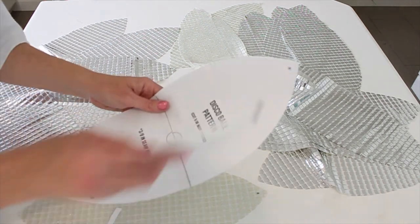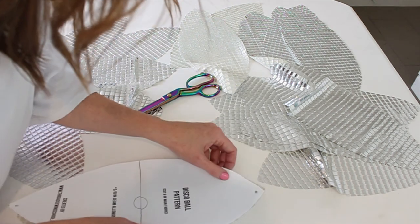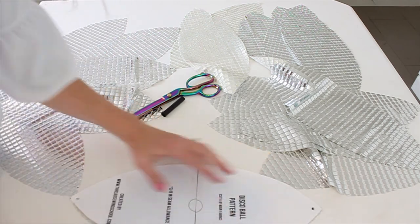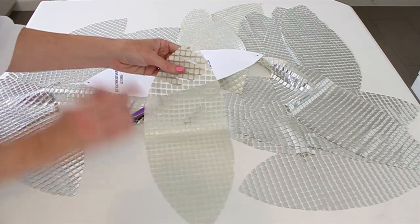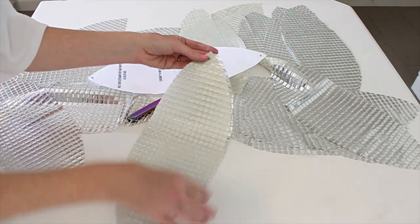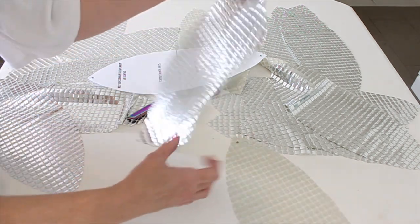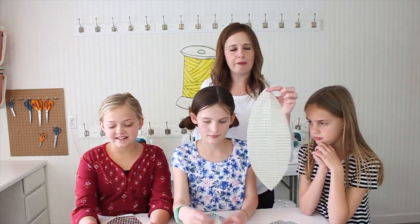Remember when we poked those holes in the corners of our pattern? We're going to line it up with our pieces and use a marker or pen to make a little dot where those holes are. This dot is going to show us, once we put our pieces together, where we're going to start sewing. So go through all your pieces and make those little dots.